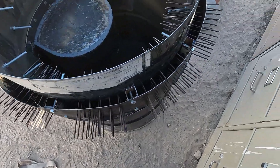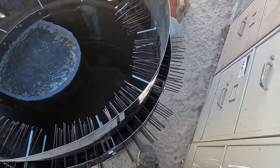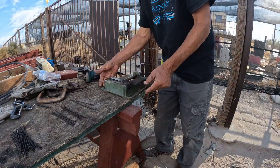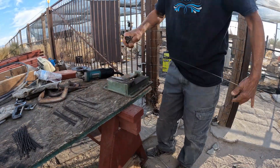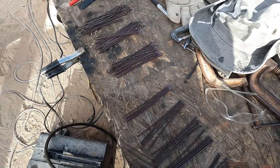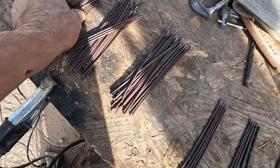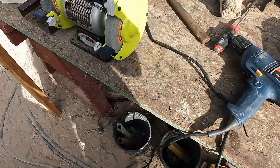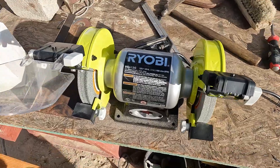Halfway finished with my porcupines — 125 out of 250. There's the last hundred pieces. Now I need to sand the ends with my new grinder because my old one burned out yesterday.